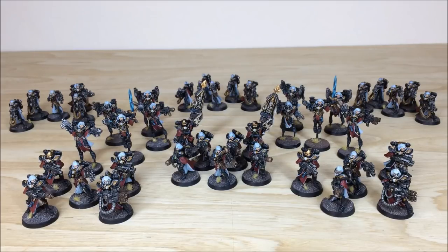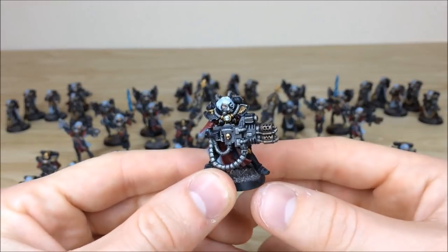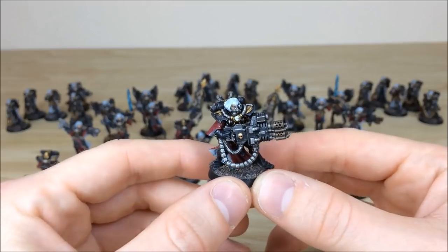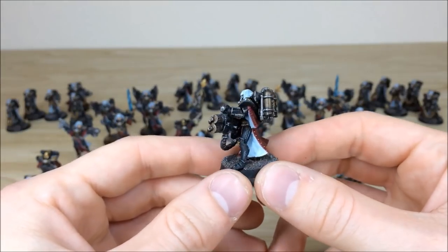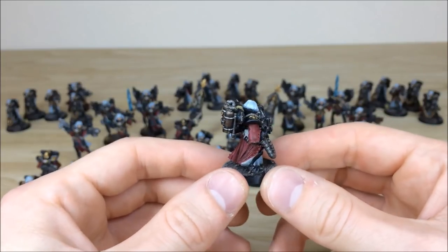Here are all the troops of this Sisters of Battle force. You have three Retributor squads all armed with heavy bolters at the back, two Seraphim squads with the same loadout, and then two five-Sister squads flanking the central Dominion squad, all armed with meltaguns, plus two Simulacrum Imperialis banners. We'll pull forward a few models to have a look. Really classic models — always been a massive fan of these Sisters of Battle models, whether they're the Retributor variant with a heavy flamer or the simpler bolt gun sisters.